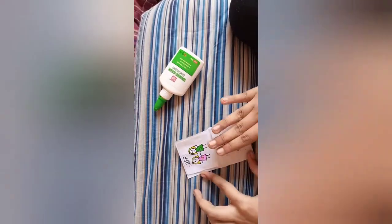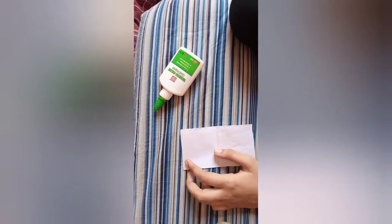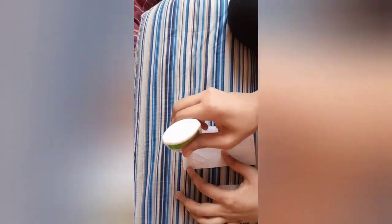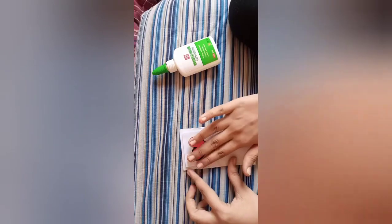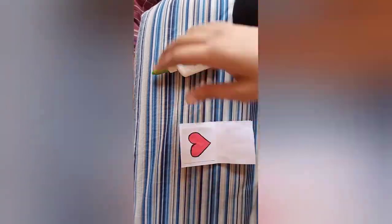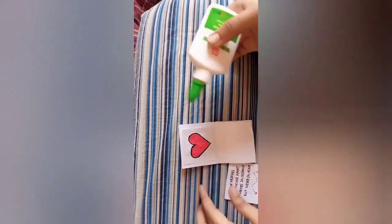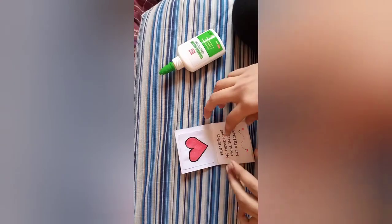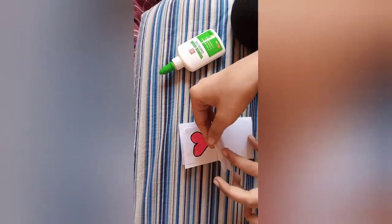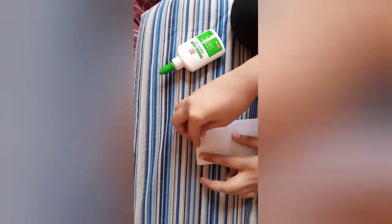We have to take some glue and stick it on all the pictures. Now take another picture and stick it on, then take another coat and stick it on like this.